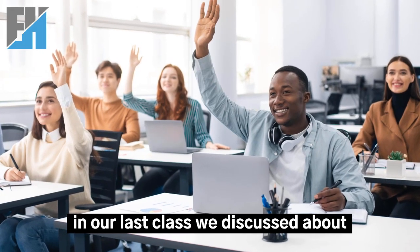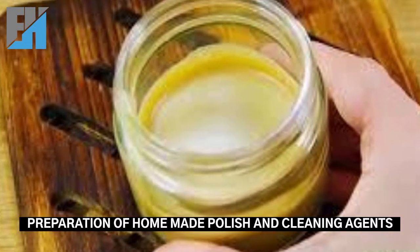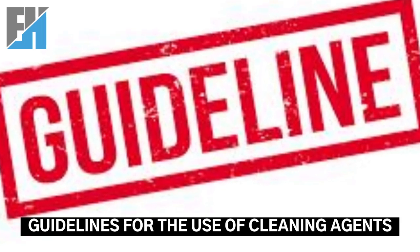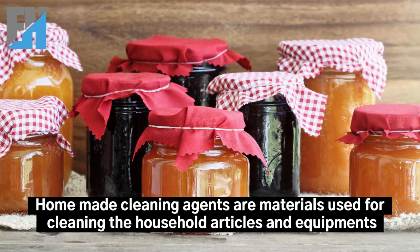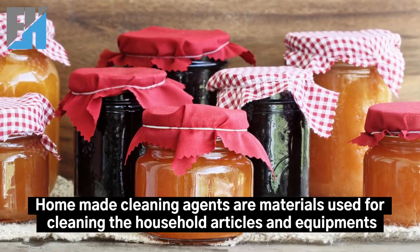In our last class we discussed about the preparation of homemade polish and cleaning agents. So today's topic is guidelines for the use of cleaning agents. Homemade cleaning agents are materials used for cleaning household articles and equipment.